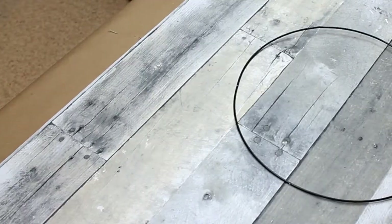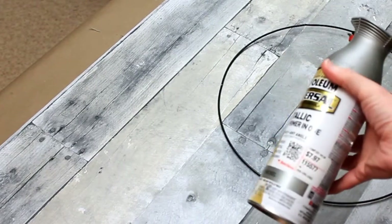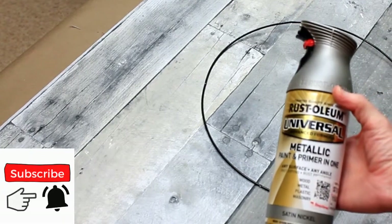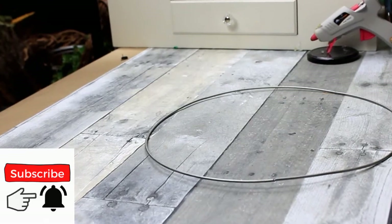I'm just bending that wire back down to make it flat. It's black, so I'm going to take this Rust-Oleum Universal in satin nickel outside and give it a coat of paint on each side.